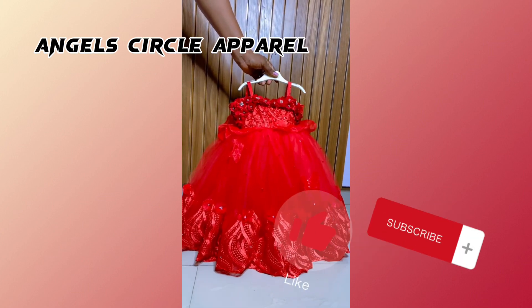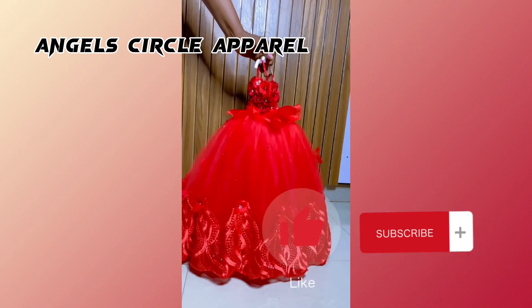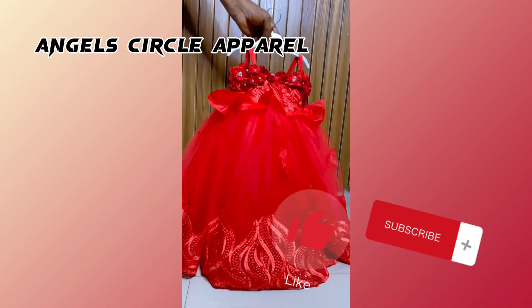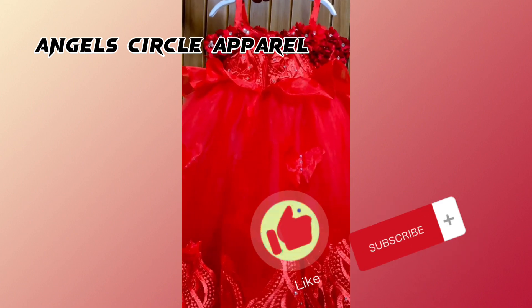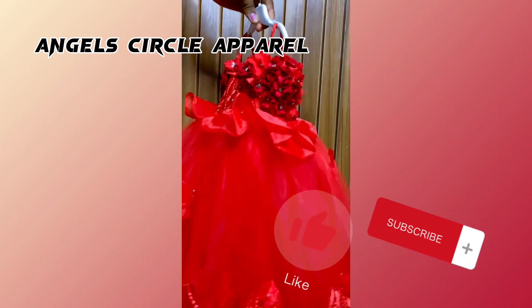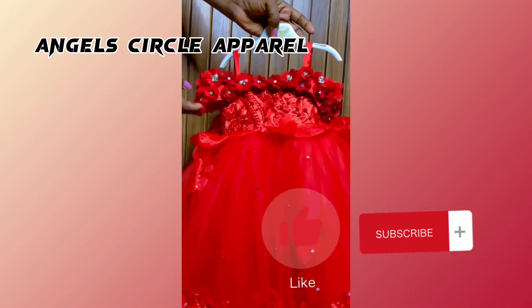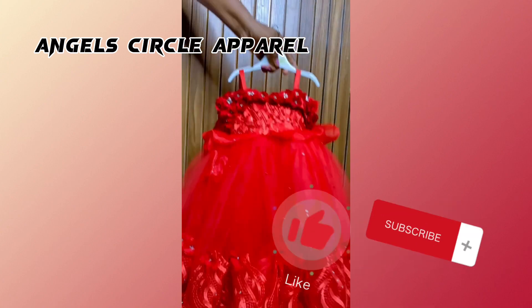Hello, welcome to Angel Circle Apparel! If you are new, please like and subscribe to our page and turn on the notification bell so whenever we upload you'll be the first to know. To our existing subscribers, we love you — thank you so much for sticking with us.